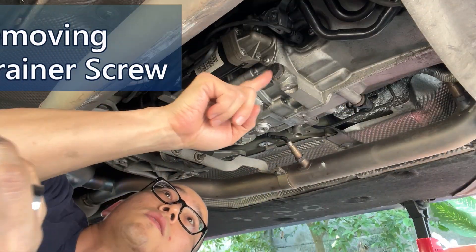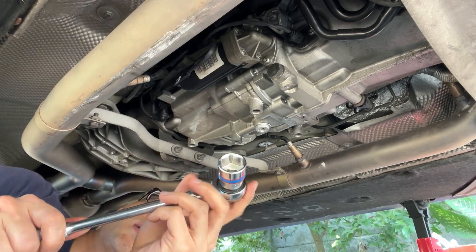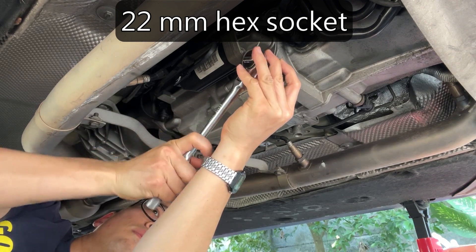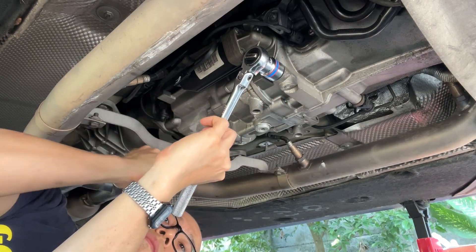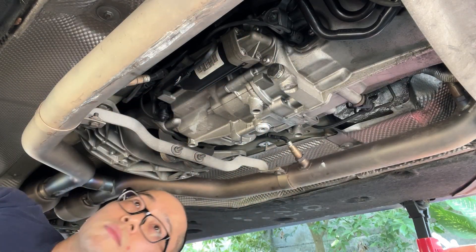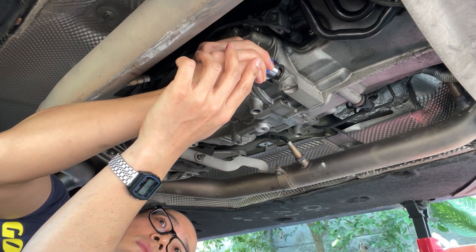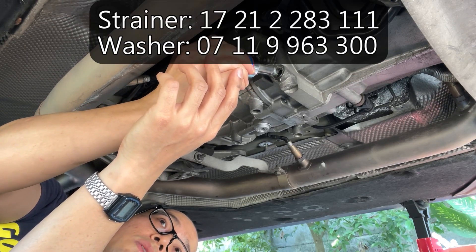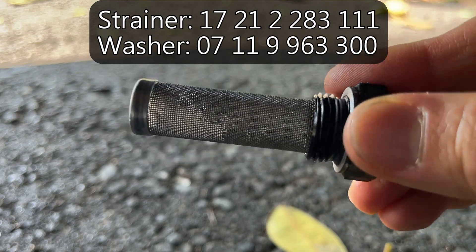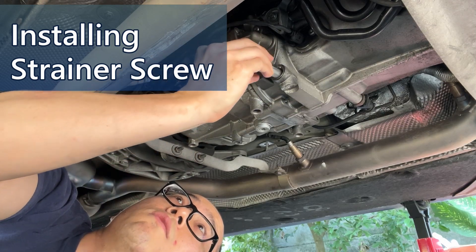Next, the strainer plug. We need a 22-millimeter hexagonal socket to release it. It is actually a filter. The torque for the strainer plug is 25 newton meters.